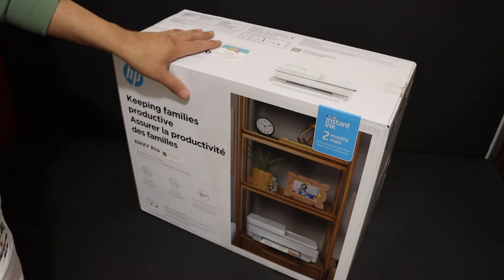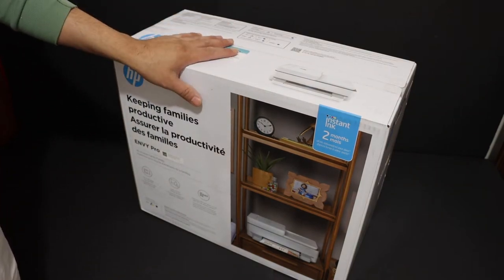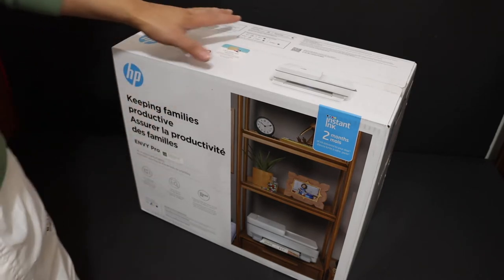Today's video is regarding the HP Envy Pro 6458 all-in-one printer. I'm going to show you how to do the quick unboxing and setup of this printer. So let's start with the unboxing.